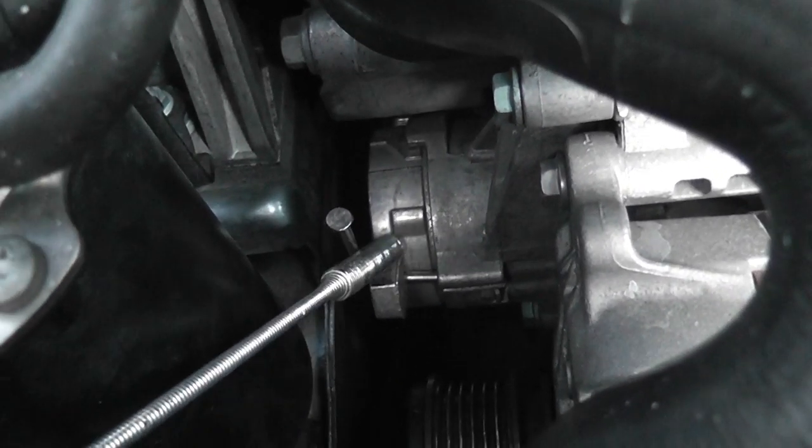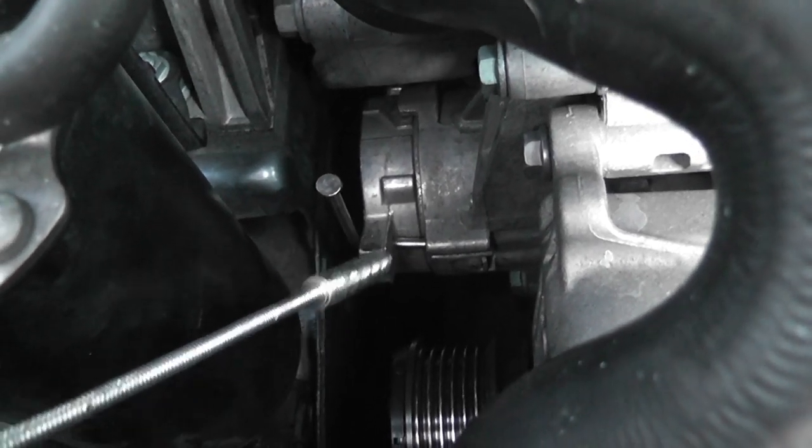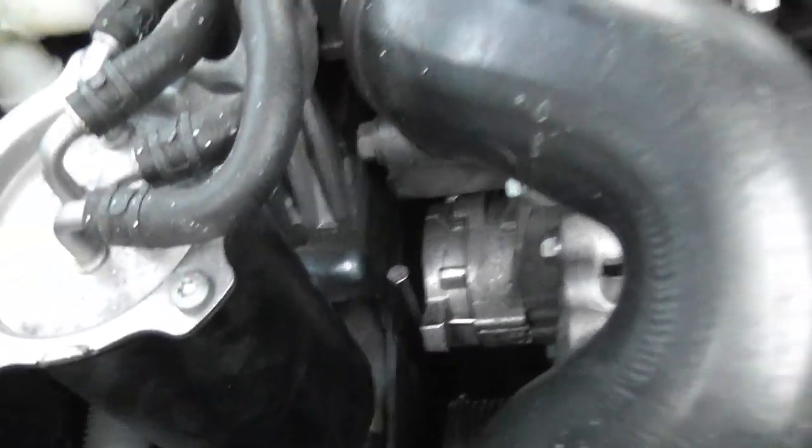So anyway, this is the tensioner here. I just bent a nail in a 90-degree angle, pushed it back, and shoved the nail in there to hold it under tension. That allows me to put the new belt on.